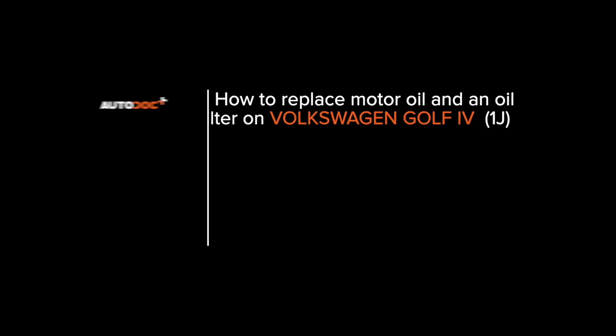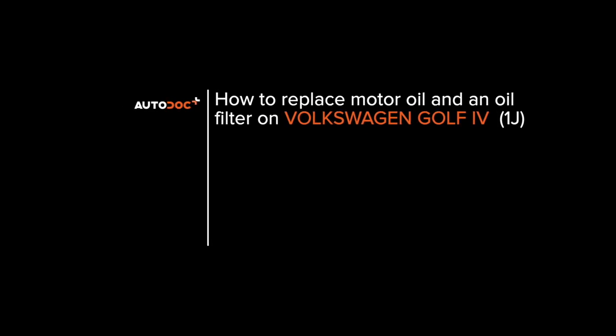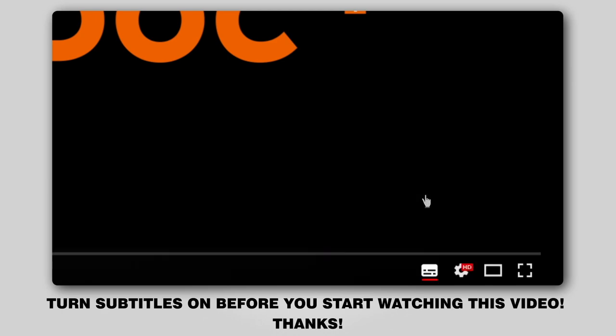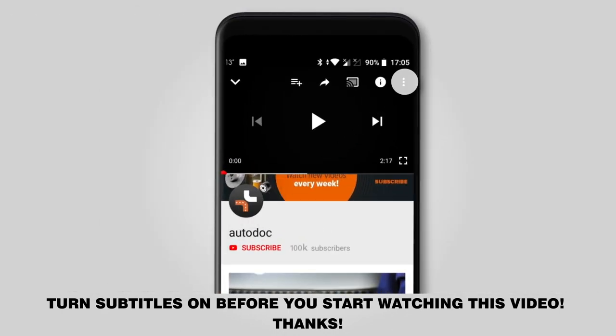Hi everybody, here's the latest installment of AutoDoc's video tutorials on replacing car parts. Turn subtitles on before you start watching this video. Thanks!